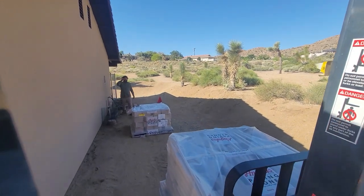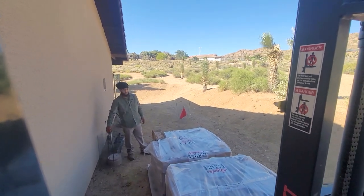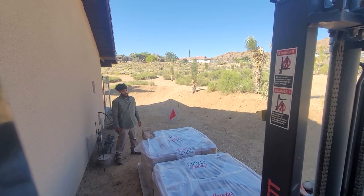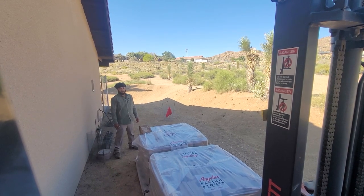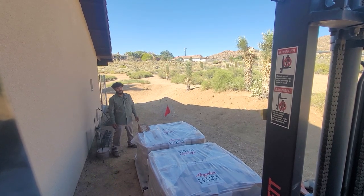Just keep lining them up? You don't want them double stacked or nothing? Lined up is cool. Okay, yeah, thank you.